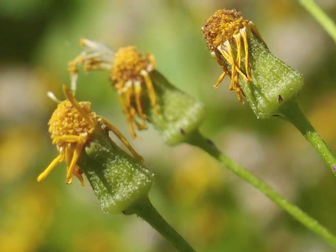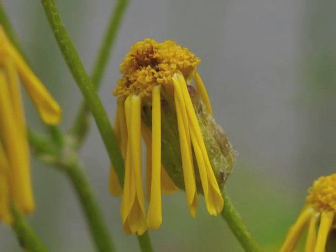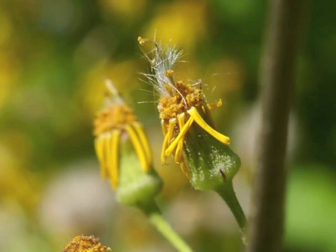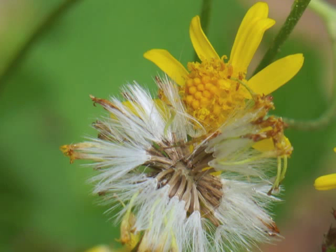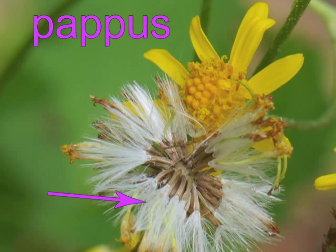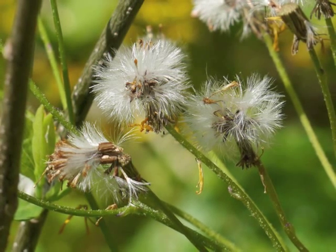Then the disc flowers begin to die as well. Fertilized flowers develop into seeds — each elongated brown seed, or achene, has a white tuft called a pappus. The pappus helps the achenes to float through the air to new locations.